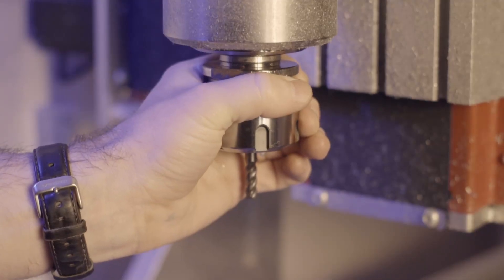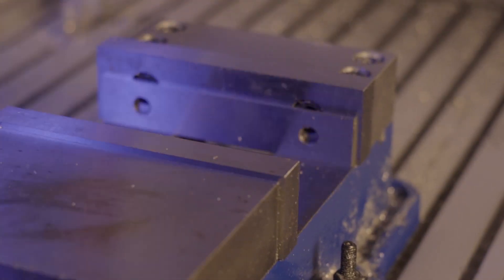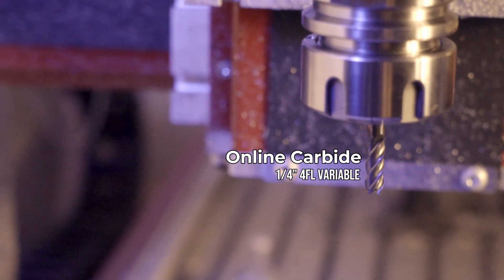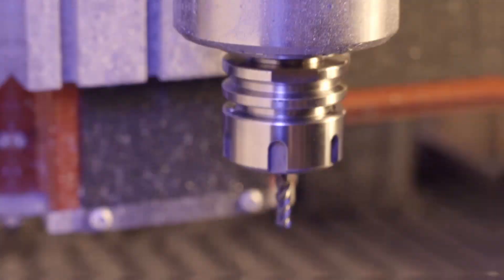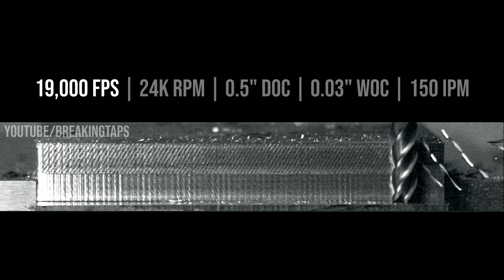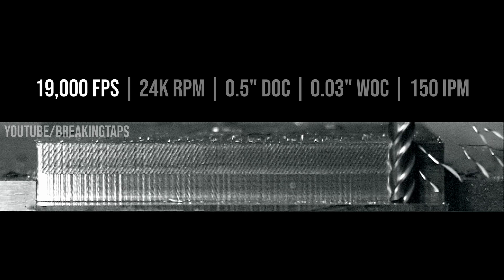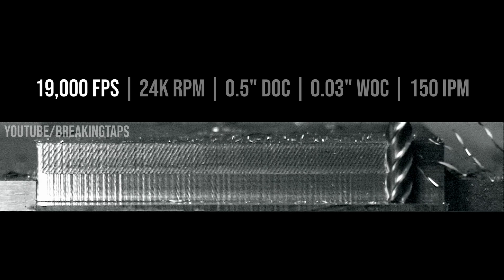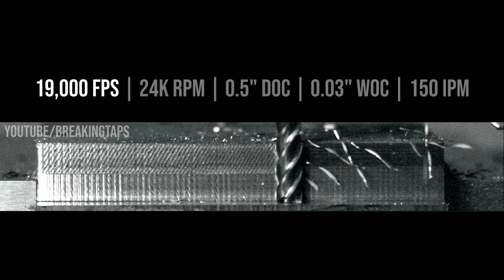The setup's pretty simple. I know the right side of my machine chatters more than anywhere else, so we're going to load up a block of mild steel on that side and hit it with a four flute end mill. The tool of choice is a quarter inch four flute variable helix end mill from Online Carbide. The spindle is at 24,000 RPM, half inch depth of cut, 30 thou stepover, 150 inches per minute, and the video is at 19,000 frames per second — quite slow.